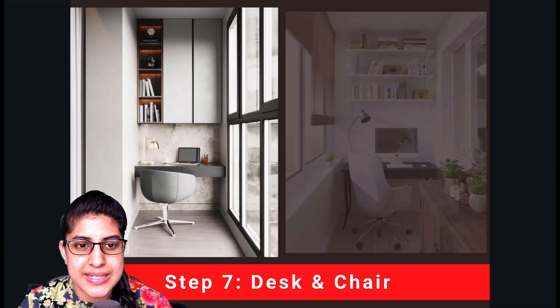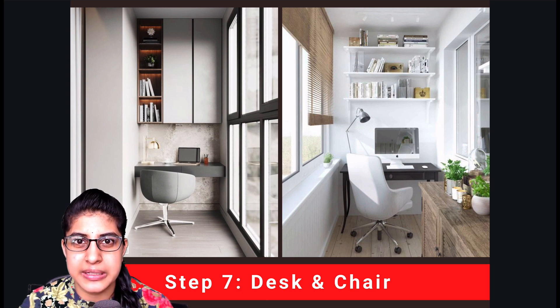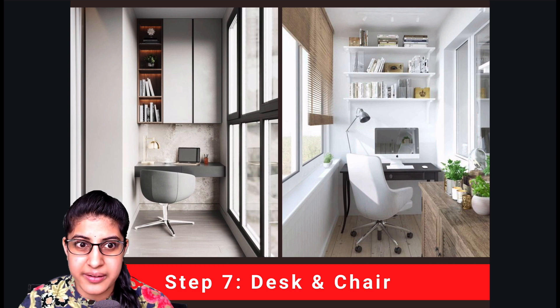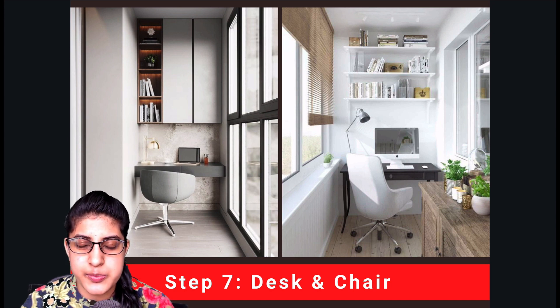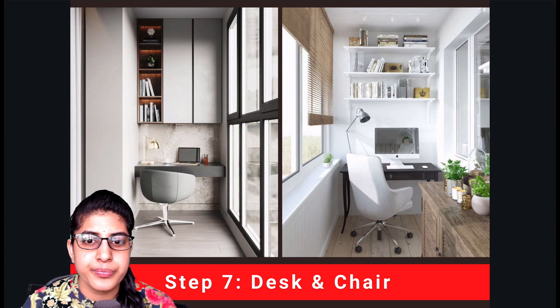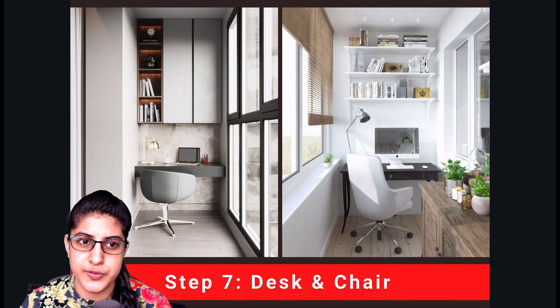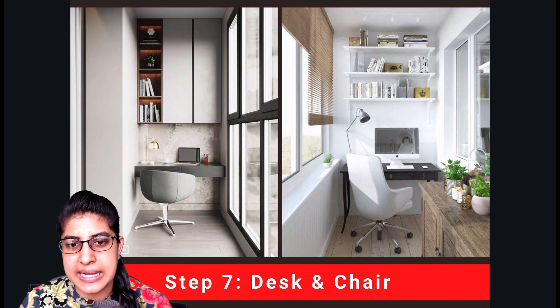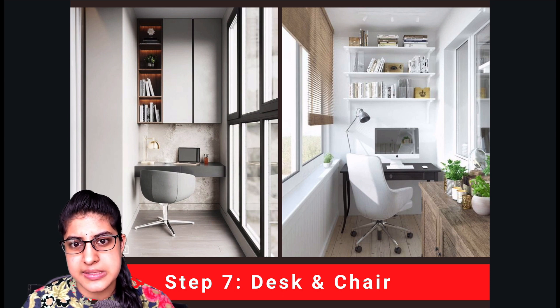Our next step is the desk and chair — the most important items. These must be ergonomically correct so your hands and legs are comfortable while working, studying, or writing, to avoid health issues. Please refer to our other video where we have explained ergonomics in detail. For your desk, you can opt for a ledge with drawers, using the top for your system and the drawers for storage, or go for a free-standing desk. For chairs, regular chairs work if ergonomics are maintained, or you can invest in high-end revolving chairs or comfortable cushioned chairs.